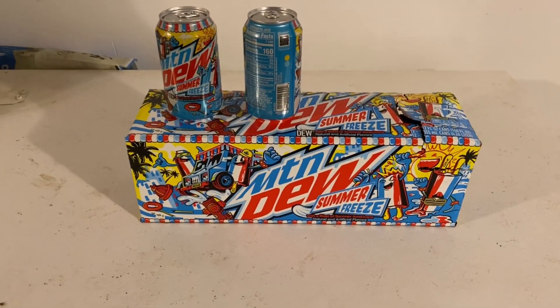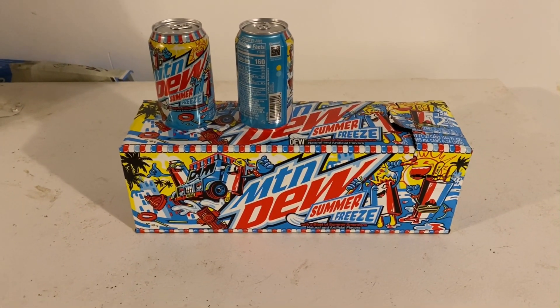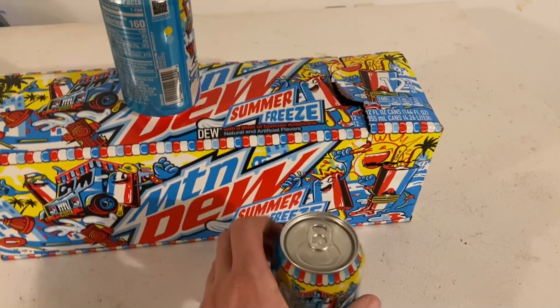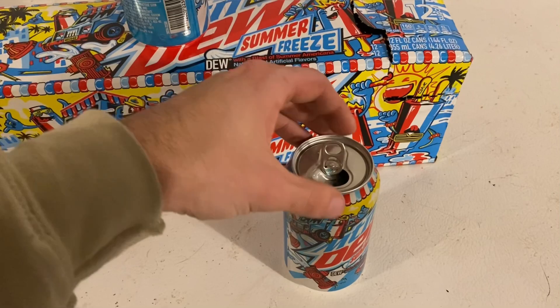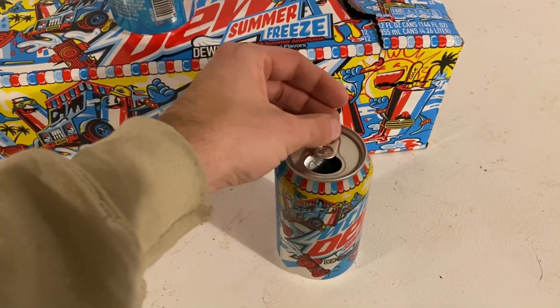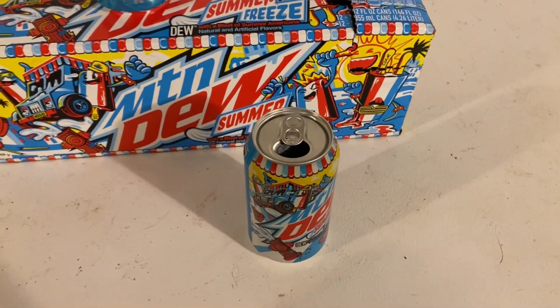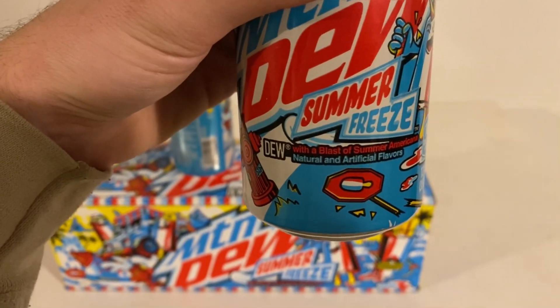We have a new Mountain Dew here — this is Mountain Dew Summer Freeze. I'm actually really excited about this. Go ahead and grab this baby, open her up. Oh, it's blue!